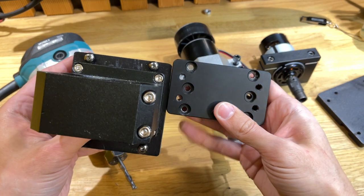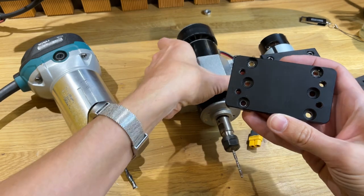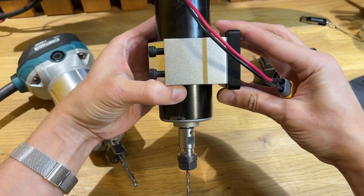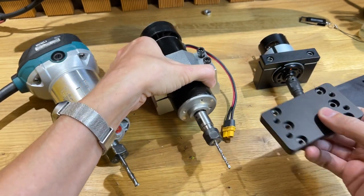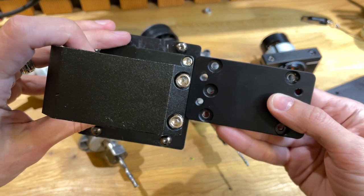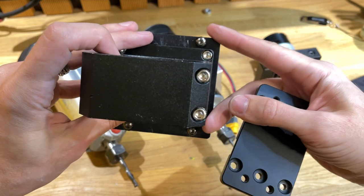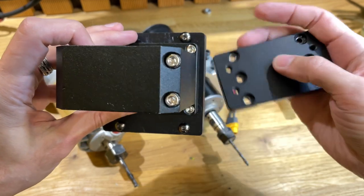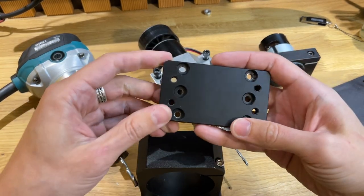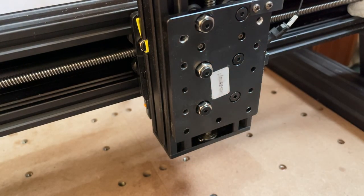Но проблема была в том, что эта пластина очень короткая. Если 500-ый шпиндель на него становится отлично, 775 точно так же, то вот это вот получается — видите, насколько оно выше. А чтобы закрепить сам фрезер, не хватало отверстий. Я прикинул то, что у меня на ответной крепежной пластине было еще снизу незадействованное отверстие.